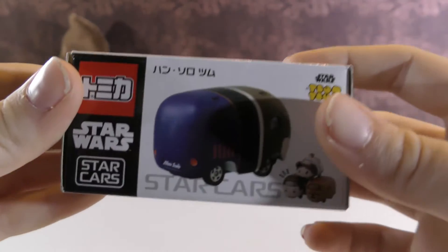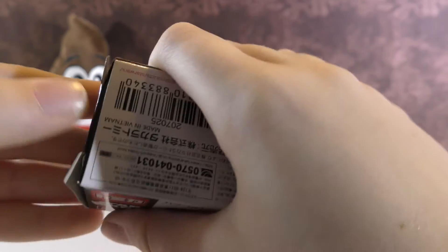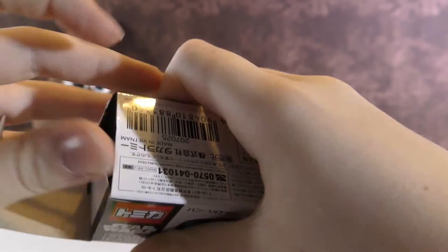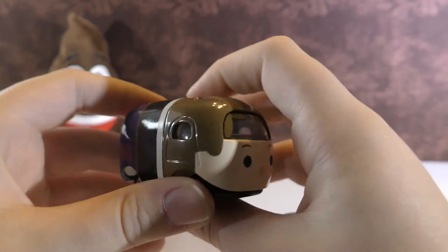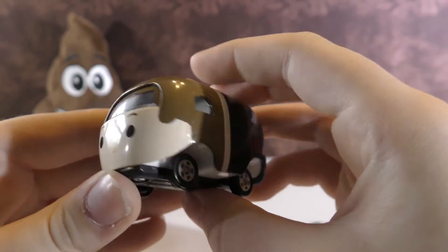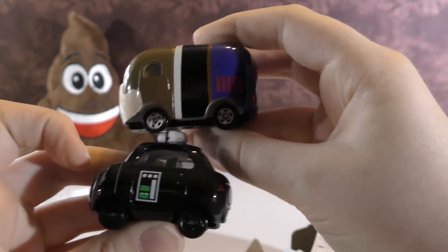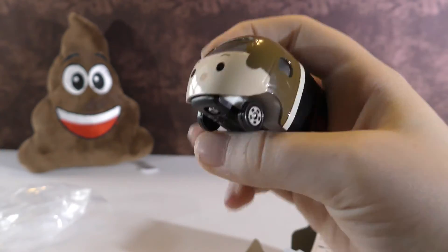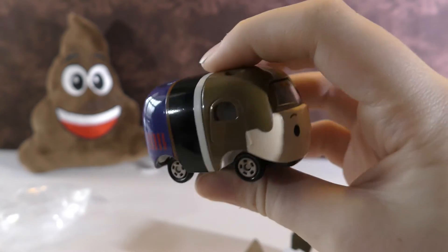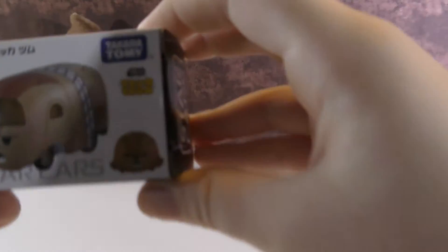Now let's open this one. This is Han Solo. This one is a little bit bigger than all the others — this is actually a bus. Here's the size of this one compared to another one; it's not much bigger but it's got a different shape. These don't have anything on top, but they have little doors on the sides.